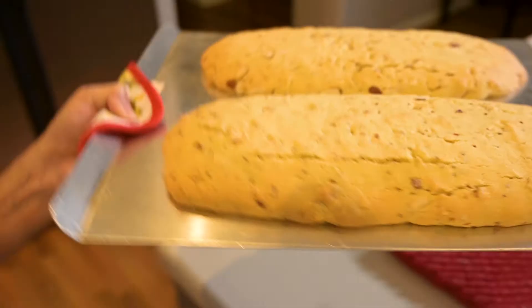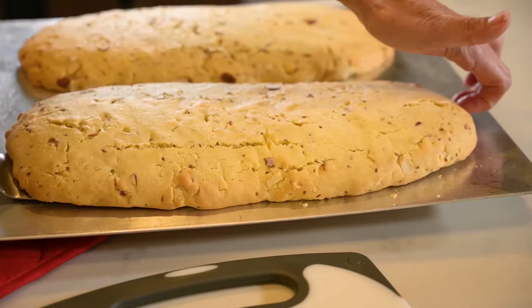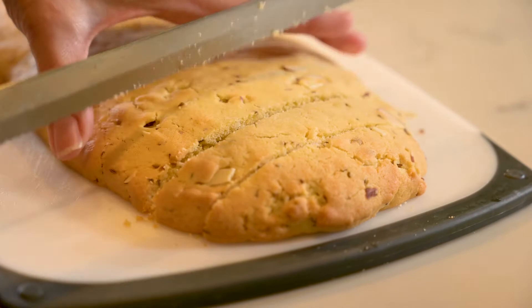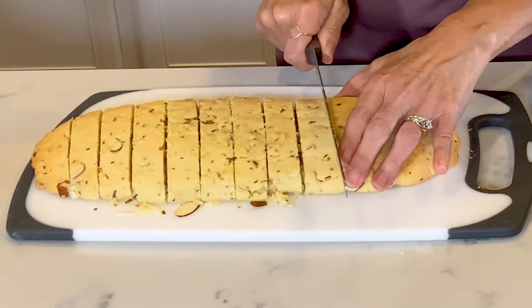They need to cool a bit so you can cut them. I'm going to transfer mine onto a cutting board and try not to break them in the process — I'm afraid I'm going to break it. Had I done four smaller rolls instead of these two long ones, this would have been much easier. Now I can slice them, and I'm going to cut them on a slight diagonal to get that traditional biscotti shape.